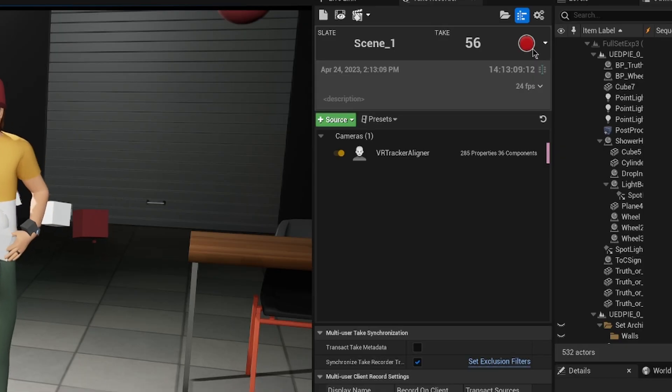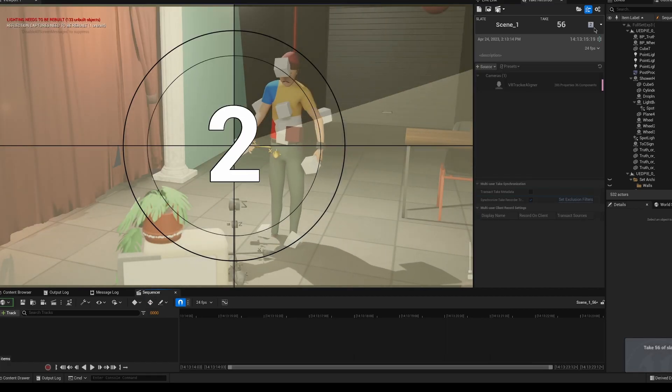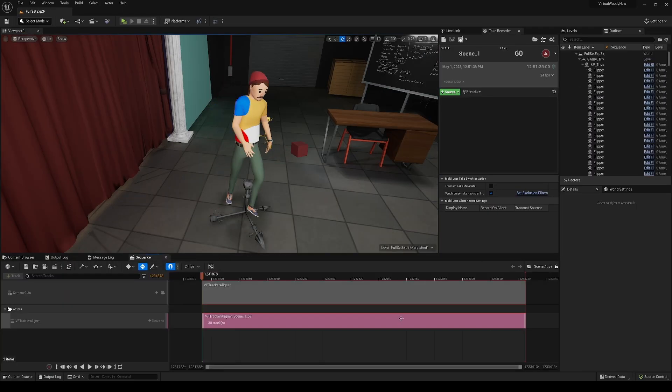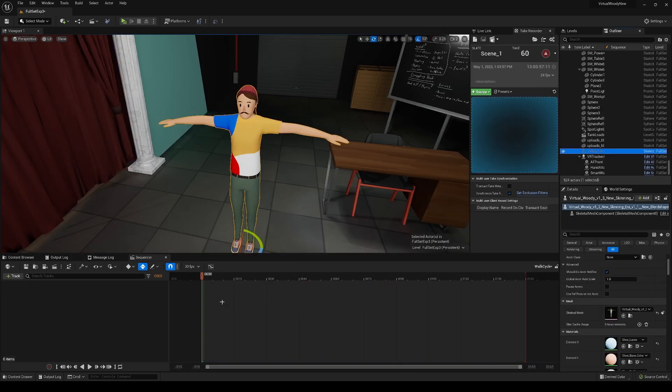I did all of my recording in Unreal's Take Recorder. All I had to do was add my mesh into the column of objects to record and hit the big red button. All of the recorder data from skeletal meshes gets saved into an animation asset, which you can just look up if you know the take number.